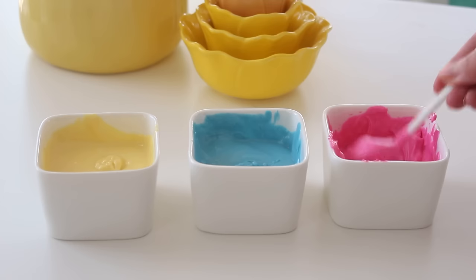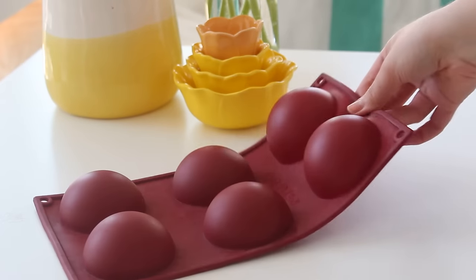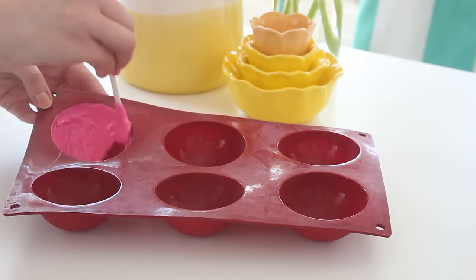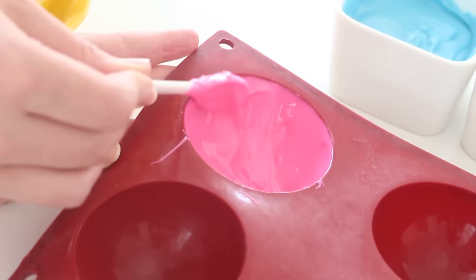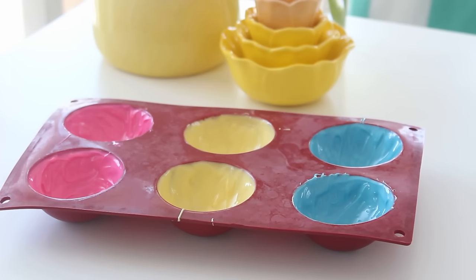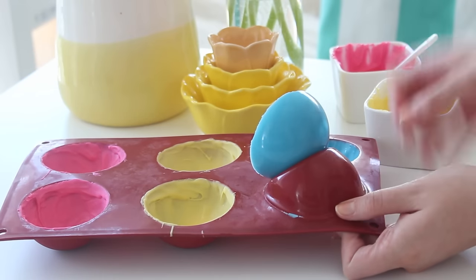First you want to melt some candy melts and spread them onto the insides of a dome-shaped mold. I really recommend using candy melts instead of actual chocolate. This is actually my first time using candy melts, and they melt at a much higher temperature, which means they're so much easier to work with and they won't melt when you touch them with your fingers. Then pop them in the freezer until they're fully set, about 10 to 15 minutes.